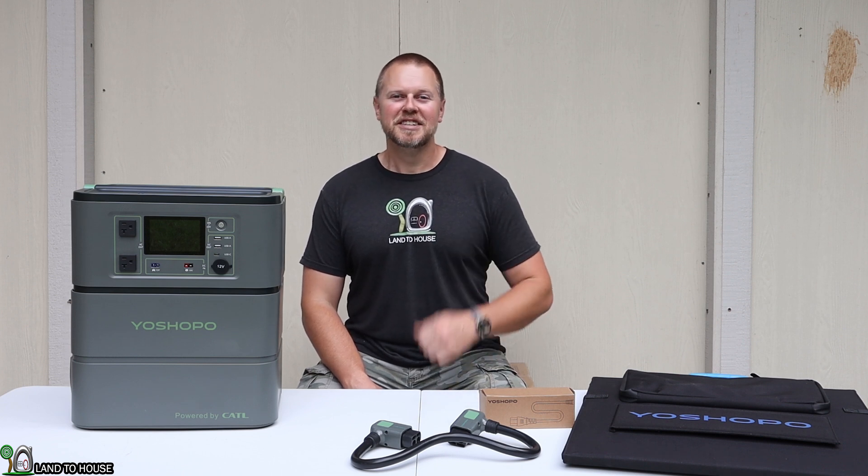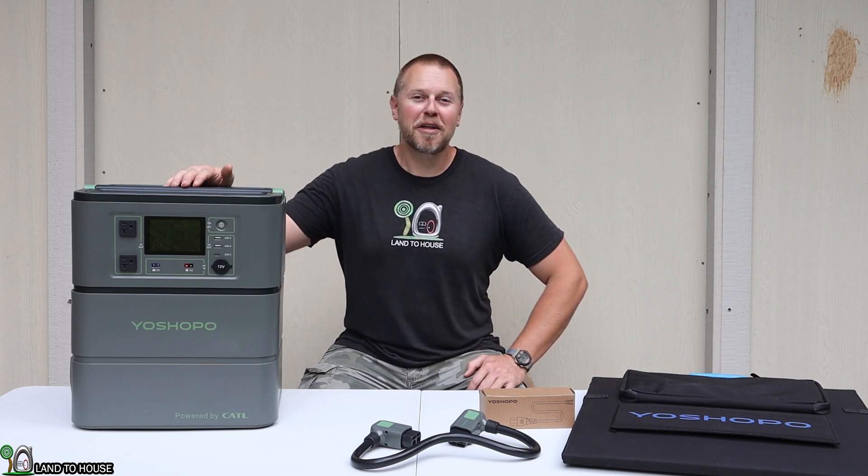Welcome to the Land of House channel. I'm Seth. Today I have the Oshopo Y3000 power station.